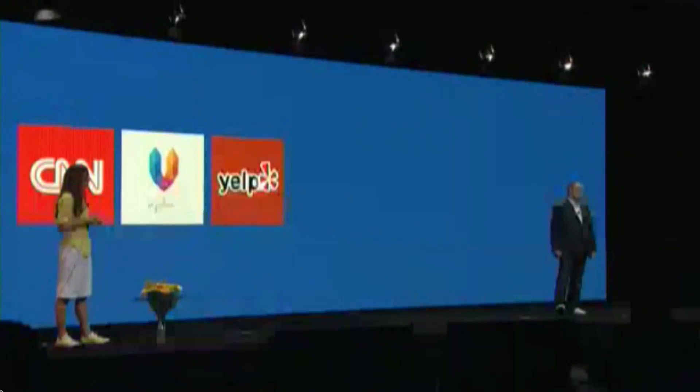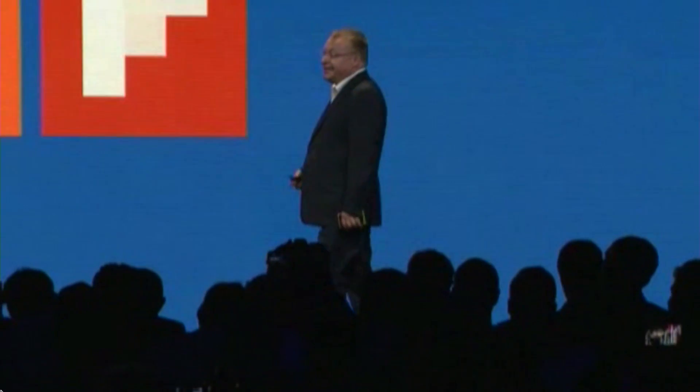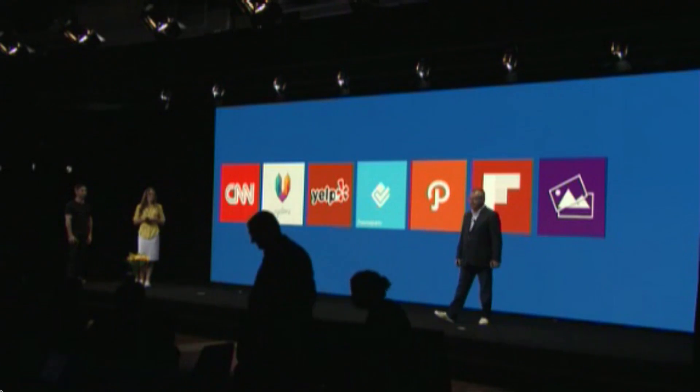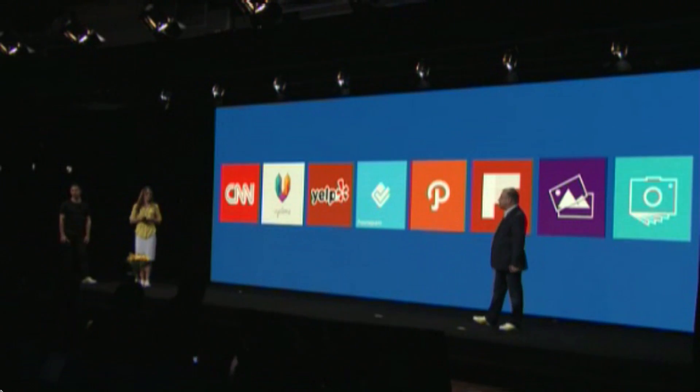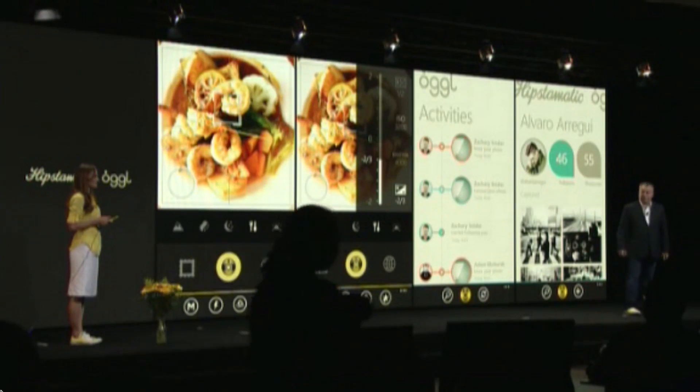I'm pleased to announce the new Nokia Imaging Software Development Kit. CNN is bringing high-resolution zoom to their iReporter application. Viclone, Yelp, and Foursquare. A new application from Path. Flipboard. A David Hockney-inspired application called Panagraph. A new Photobook app called Snapcam. Hipstamatic will have an exclusive application — they will launch their Ogle Pro app with the Lumia 1020.